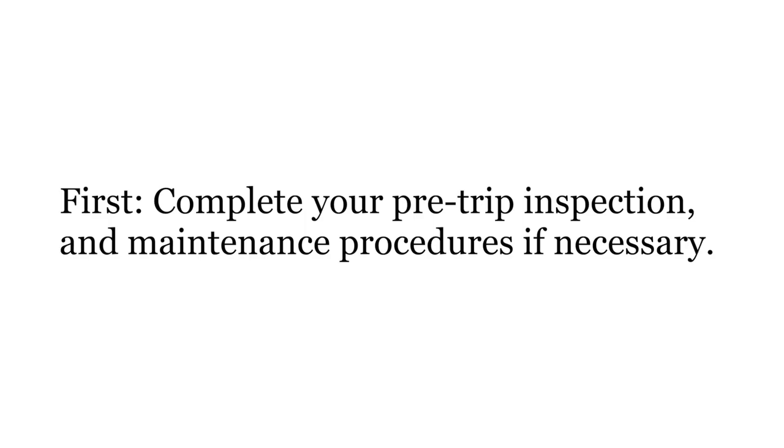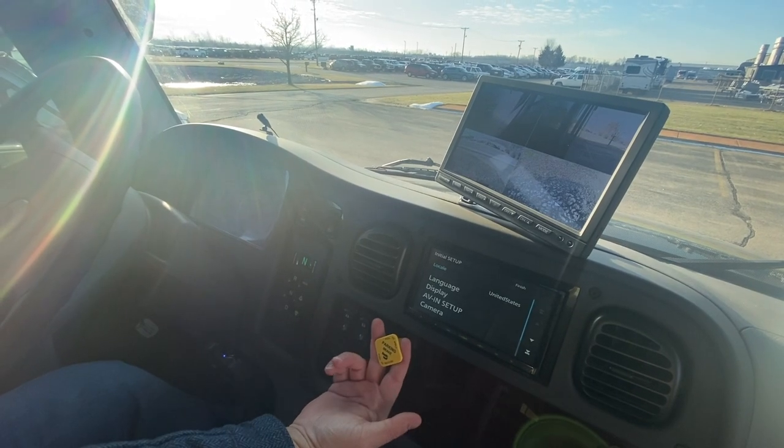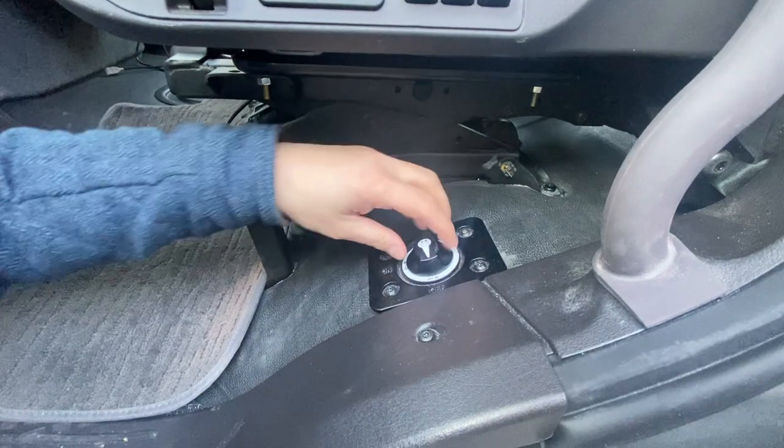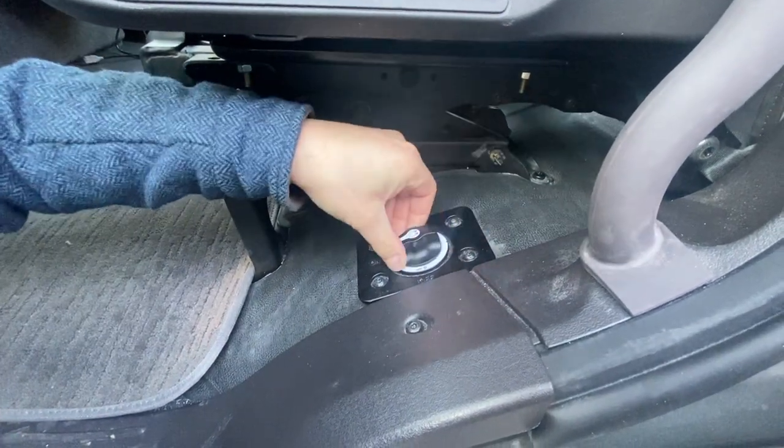First, complete your pre-trip inspections and maintenance procedures if necessary. Set your parking brake and make sure the transmission is in neutral. Make sure that the chassis disconnect switch is in the on position.